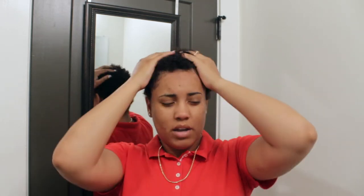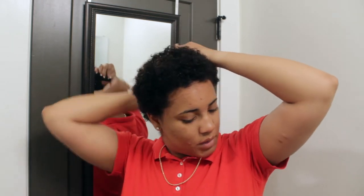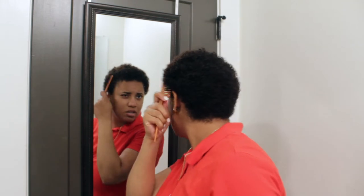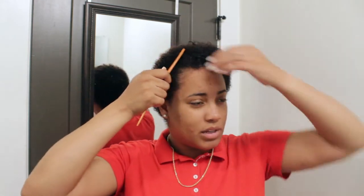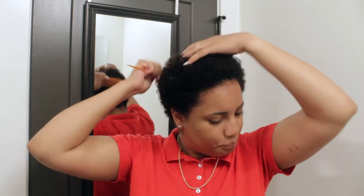I'm going to be using this mirror because - shameless plug - in another video my contacts ripped, and my son broke my glasses a while ago. I was rocking my contacts for a while but I can't see anything, so I'm going to use this mirror so I can see exactly what I'm doing. I have an eye appointment tomorrow to get some glasses, so we'll be able to see shortly.